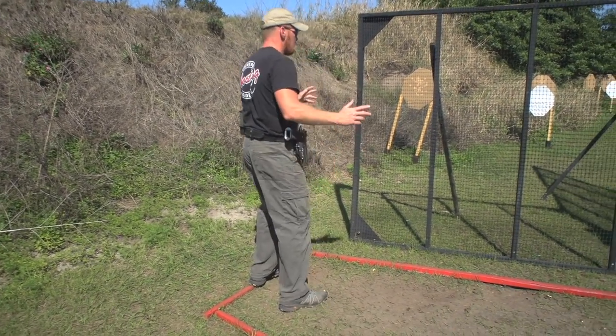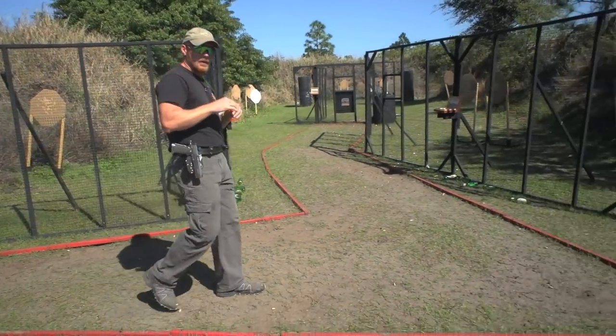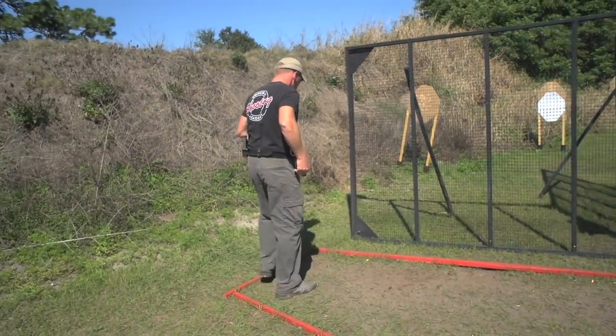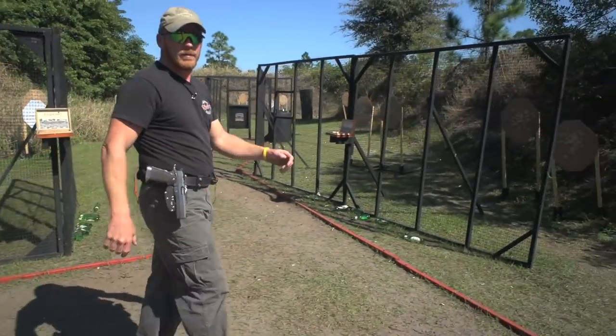Again, a little faster — just dry fire now. Draw, first target, second target — jump, jump, land, and take off. Try one more at more full speed. First target, second target, take off nice and powerful to your next position.